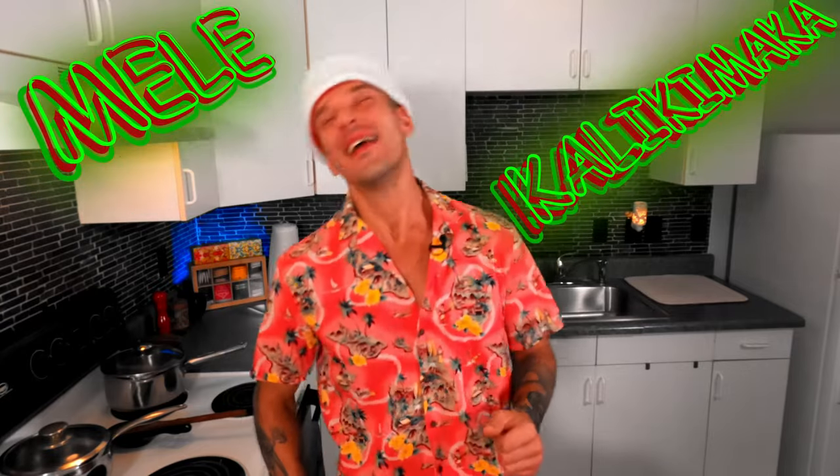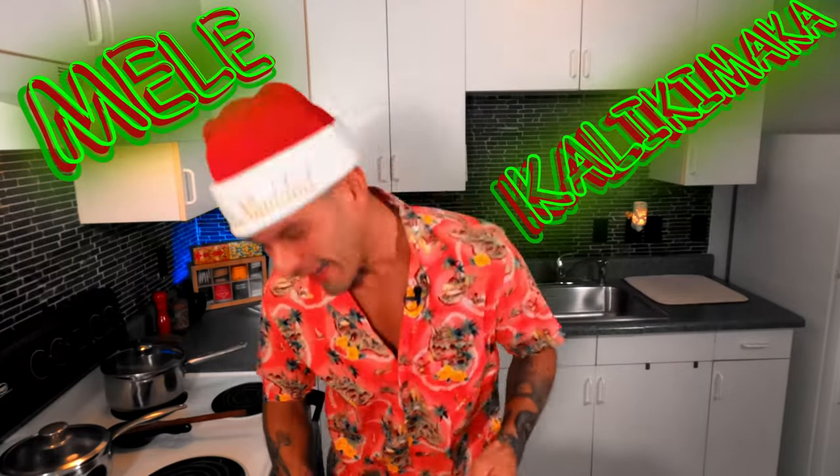Aloha my friends and Mele Kalikimaka! Welcome to another episode with Maui Craft Kitchen.